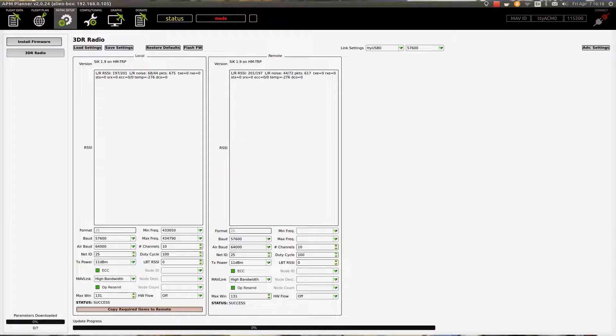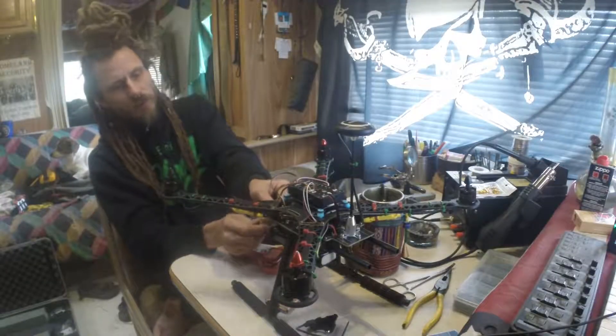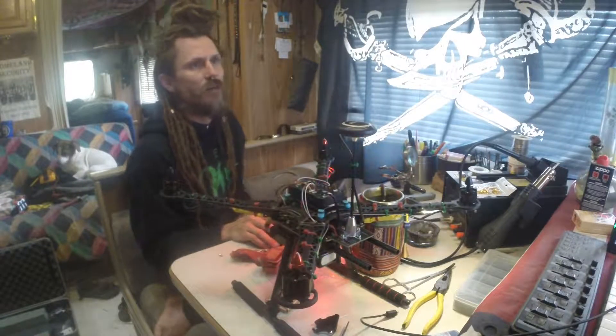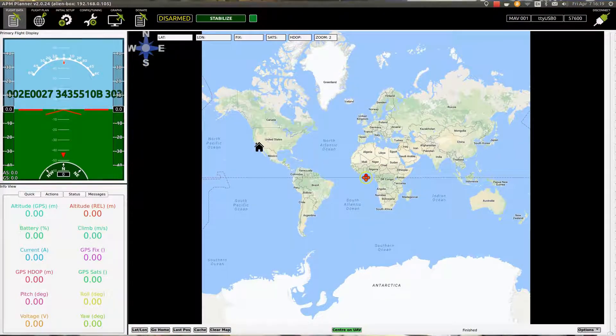That's all done and good to go — everything is success. We're going to go back to the initial screen, Flight Data, then unplug the USB. Now we're plugging in battery power — the controller has power. We're going to use the wireless telemetry to connect to the drone. Go to serial port TTY USB 0, 57600, and hit Connect — boom, connected.